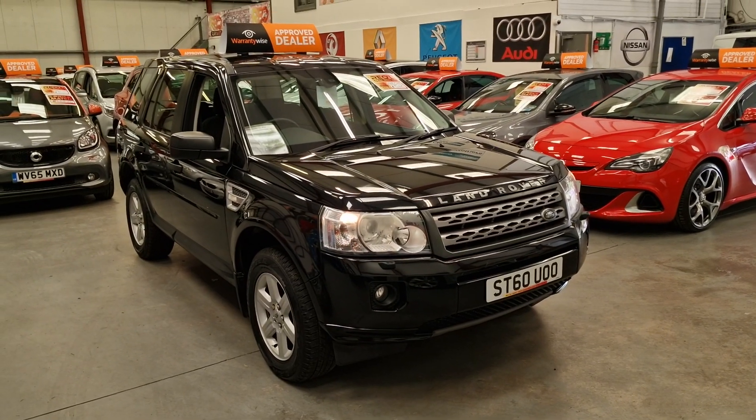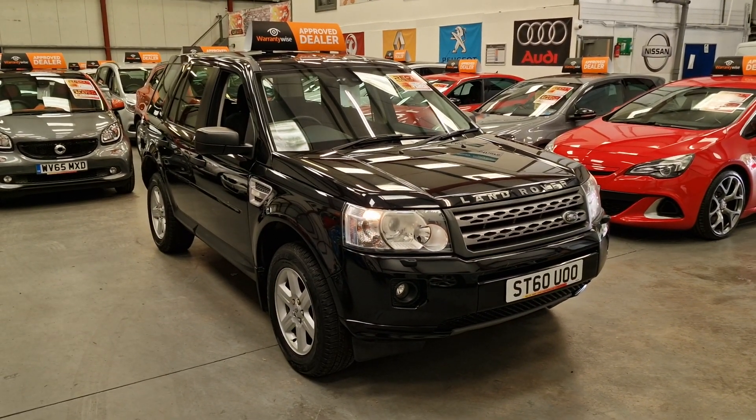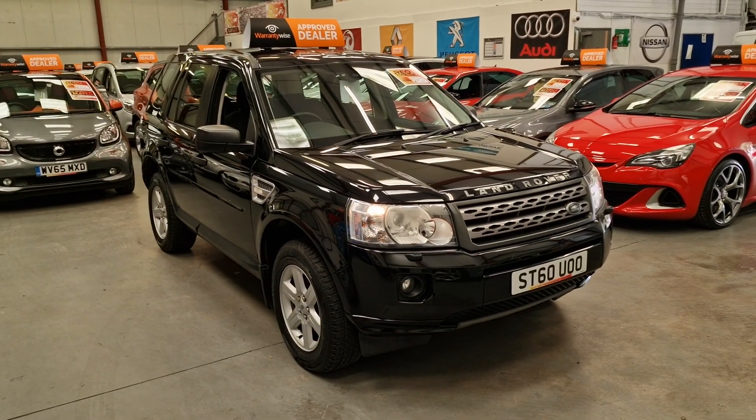So there we have it — our 2010 Land Rover Freelander 2 going live on our website now. Warranty and finance is available. Thank you.